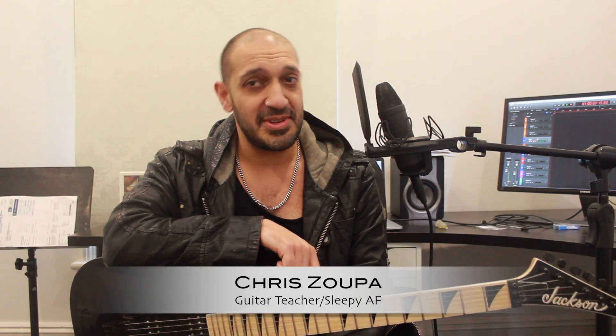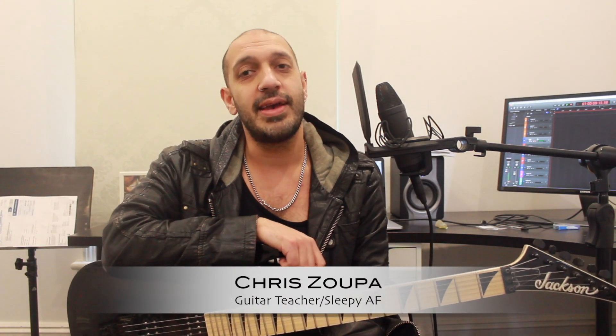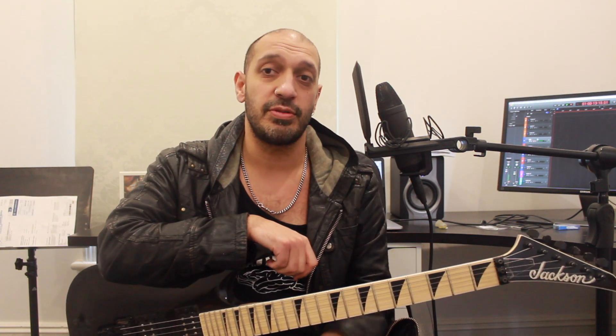Howdy beautiful people locked inside with nothing to do. Here I am with a delightful Dorian lick in E. We're going to be doing a three-note first-string pattern with some cheeky flat fives and extra major sixes in there. Let's take a look at the lick.